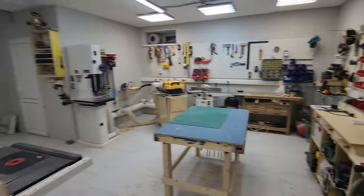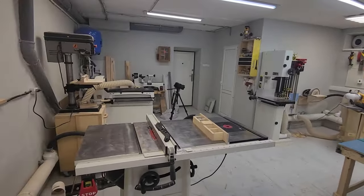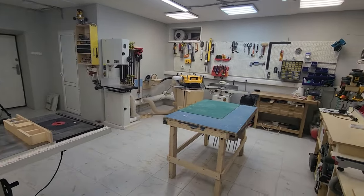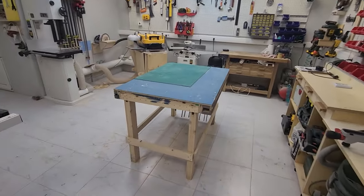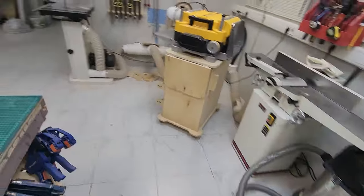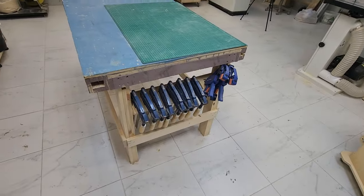I also have a small warehouse located here. That's the workshop. And here's another workbench centerpiece — it's a simple plywood thing. And I keep some more clamps in here too. Thank you very much.